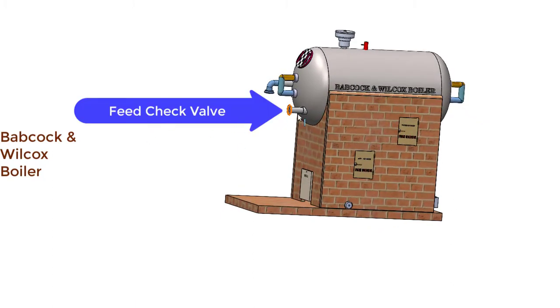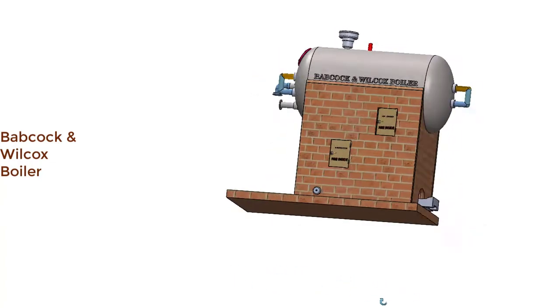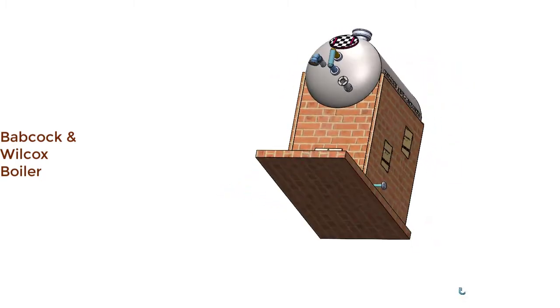This is the feed check valve through which feed water is pumped inside the boiler — in this case, pumped inside the water and steam drum. For that, we need one feed pump, which is not shown in this model.